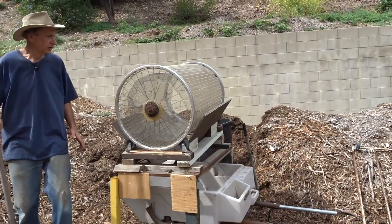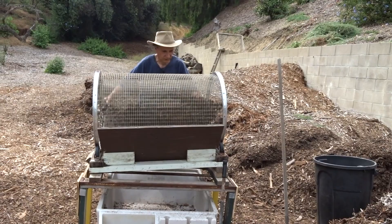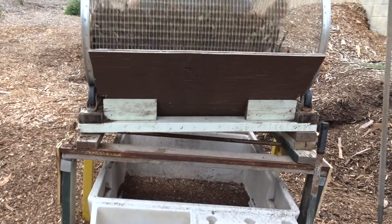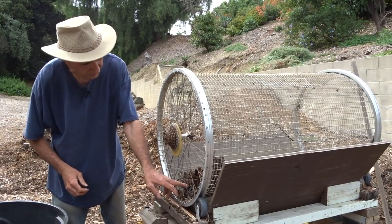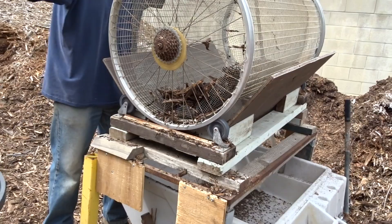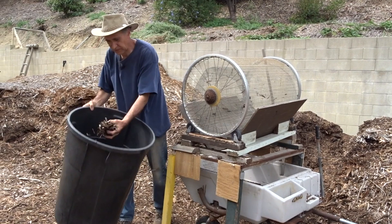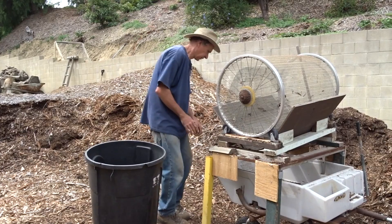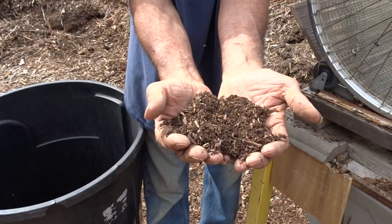The drum sits on top with a slight slope and rolls freely. Gary demonstrates loading wood chips into the drum and spinning it — the big pieces come out the spoke end, where a slight lip captures larger material. Some pieces fall straight to the ground; the rest can go into a trash can. The coarser material is good for walkways, and the fine material that drops through the bottom is very fine and goes on raised beds or into pots and planters.